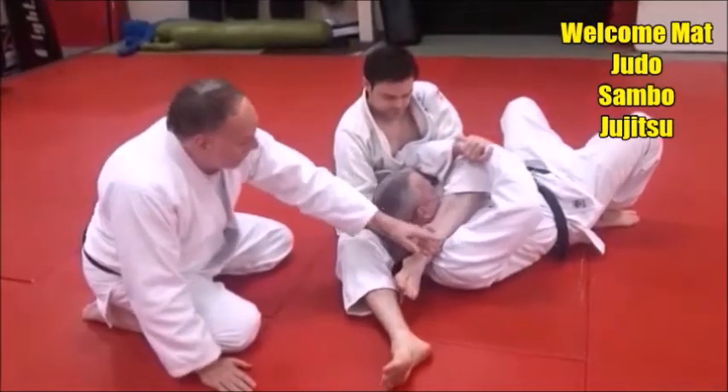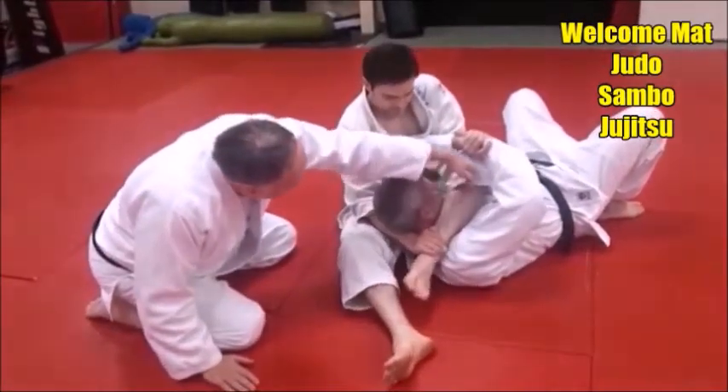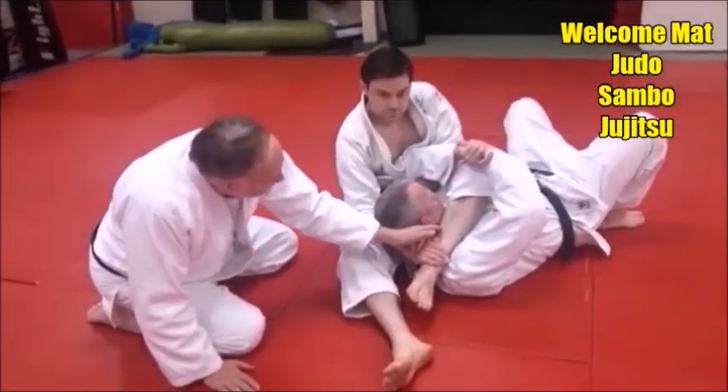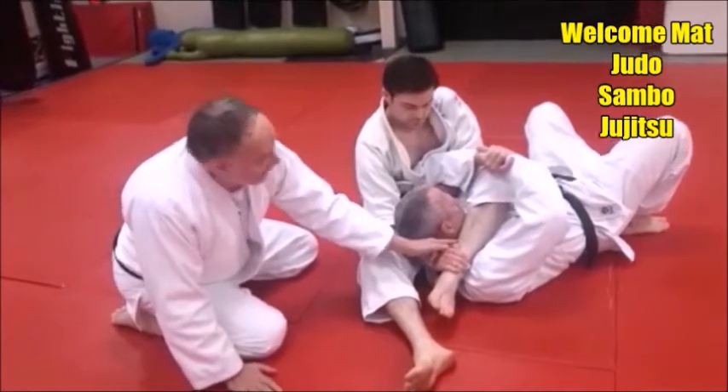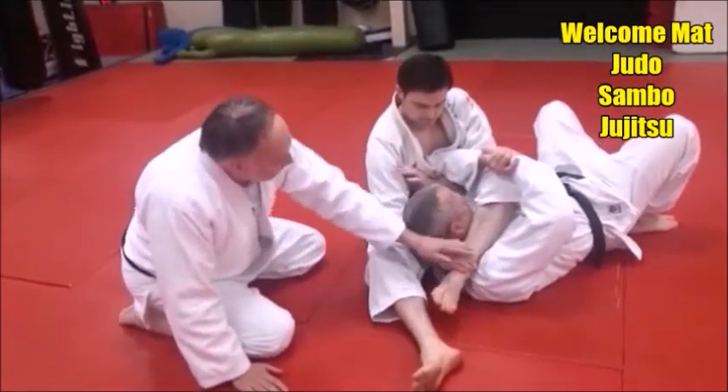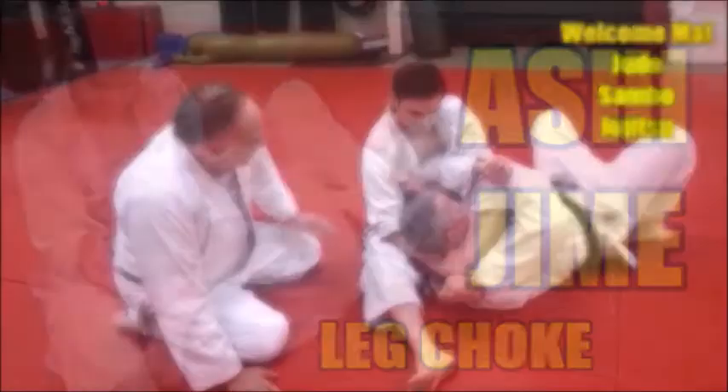Now here's where the choke, the actual strangle comes in. Right here, this leg — this bottom part of his leg, the lower half of his leg — right along Mike's carotid here. By grabbing under Mike's head and trapping it, he's got a really nasty triangle leg choke there.